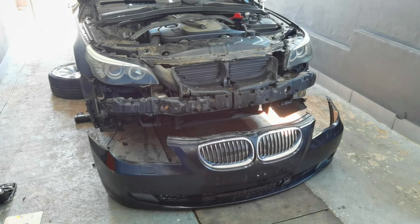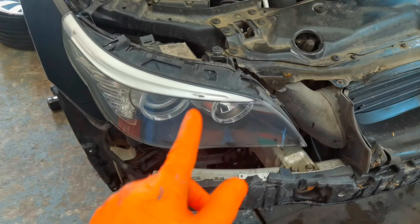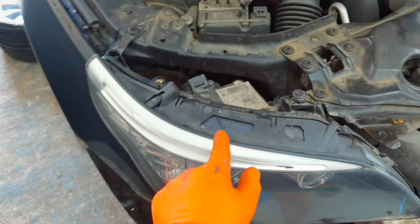If you want to remove the headlights on this car you'll have to remove the bumper first, because normally you'll have two more screws underneath the headlight and if you don't remove the front bumper you won't have access to those screws.